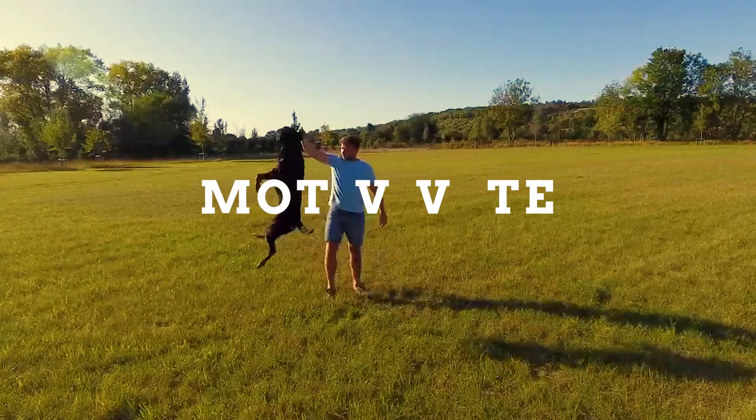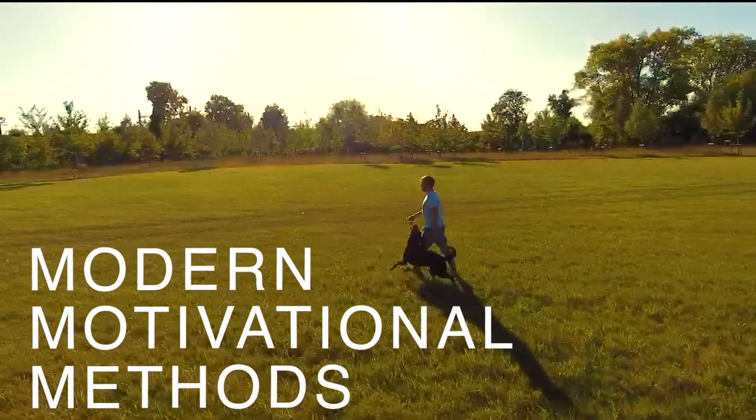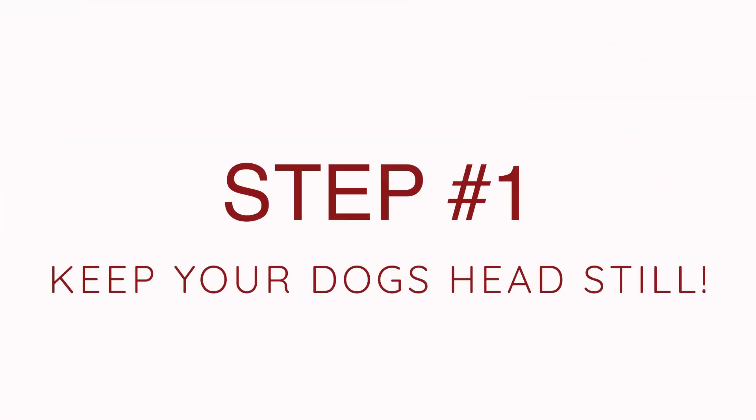In this video I'm breaking balancing a tree on your dog's nose into five easy steps, and I'm going to give you three different techniques to be able to teach it so that you can find the best fit for you and your dog. So step number one is to keep your dog's head still.